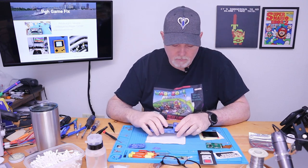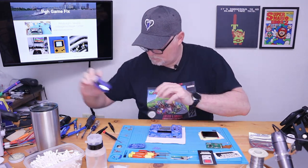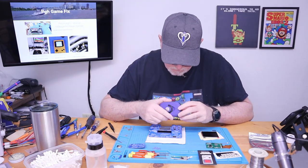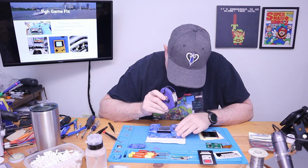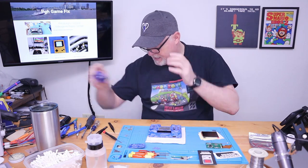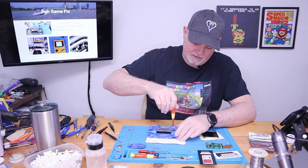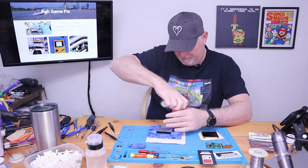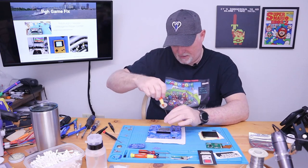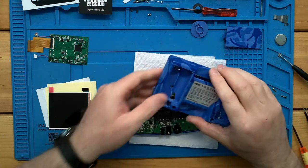I have to check that last one. Correction — there's one tri-wing screw, which is probably why the Phillips driver would not go in it. There we go, and we're out.